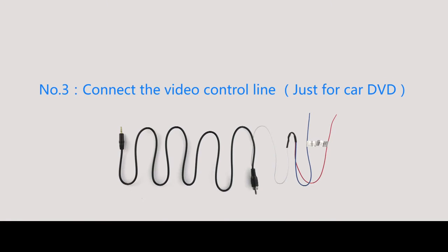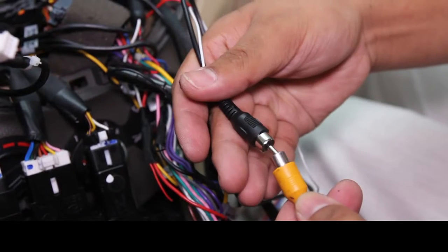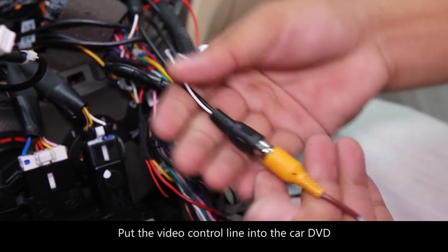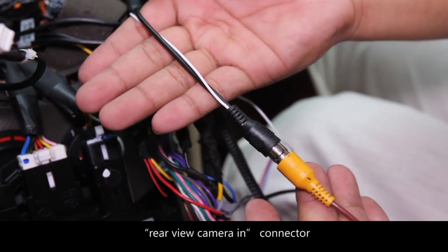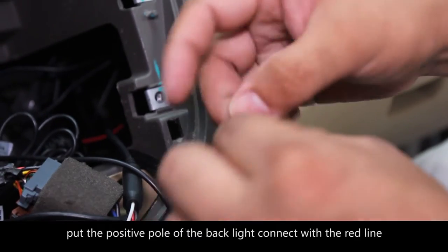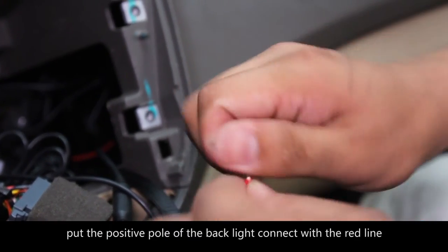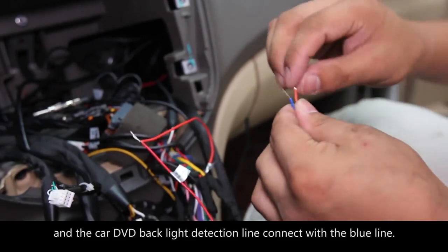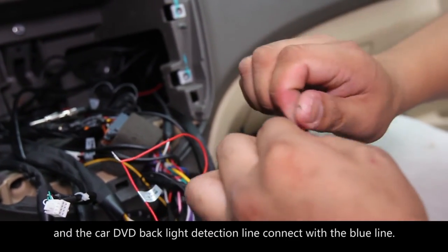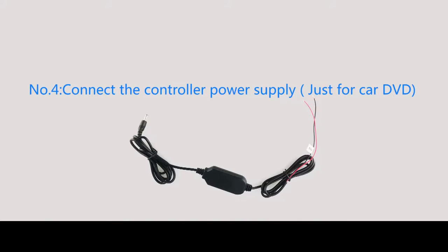Number 3. Connect the video connection line for the car DVD. Put the video connection line into the car DVD rear-view camera input connector. Connect the positive pole of the backlight to the red line, and the car DVD backlight detection line to the blue line. Connect the negative pole.